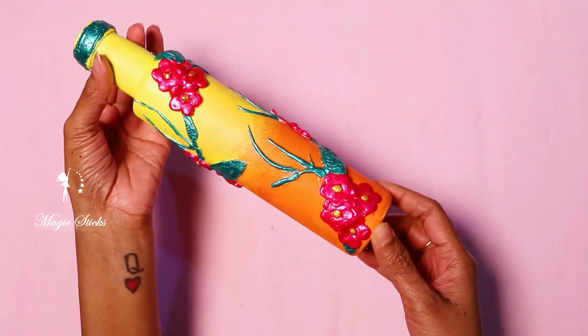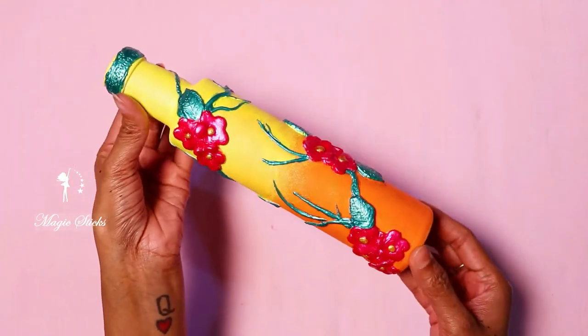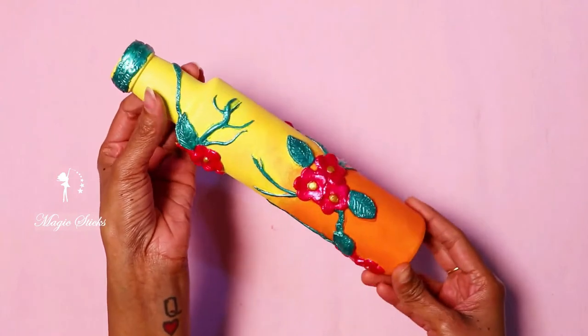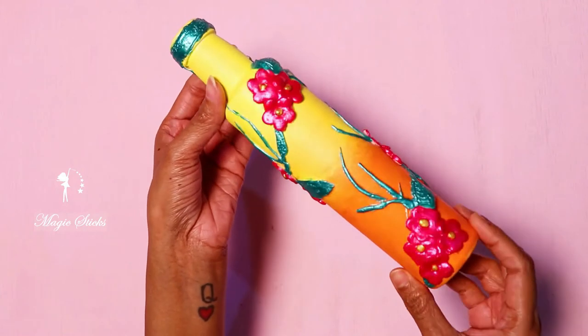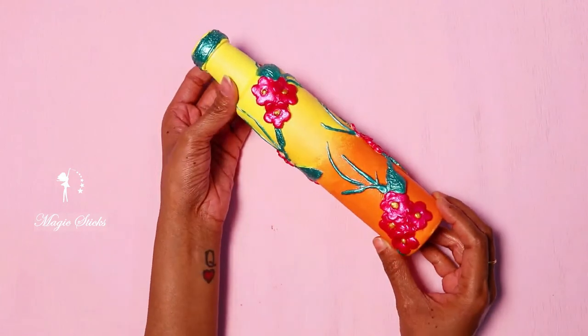This is the final look of the bottle. This is the clear varnish — let's check the varnish.